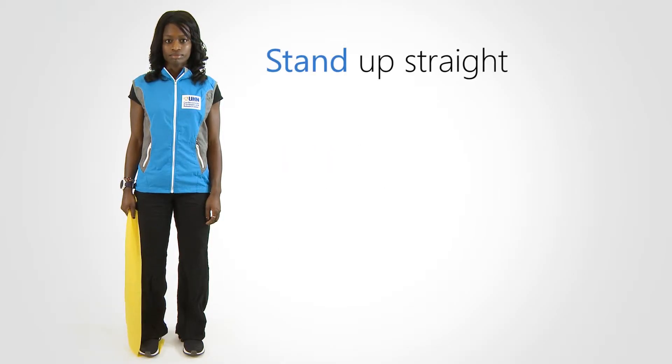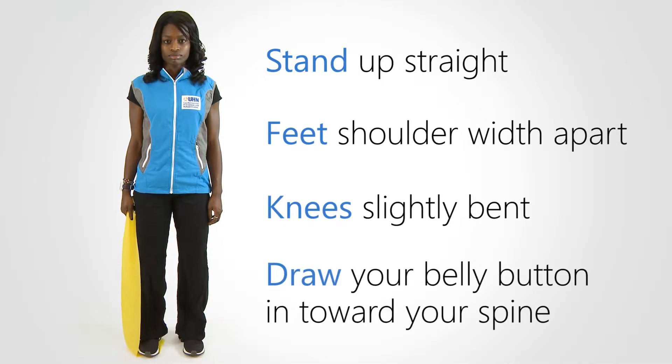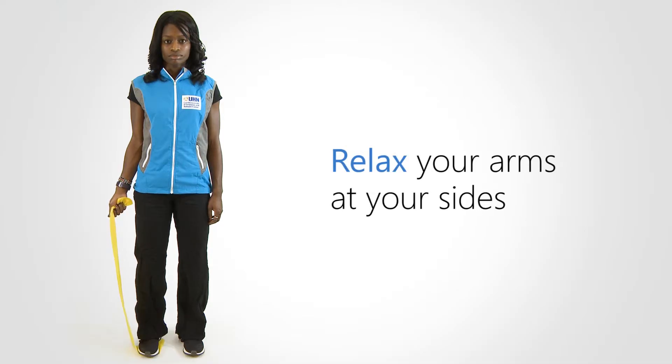Stand up straight, feet shoulder-width apart, knee slightly bent, and draw your belly button in toward your spine. Relax your arms at your sides.